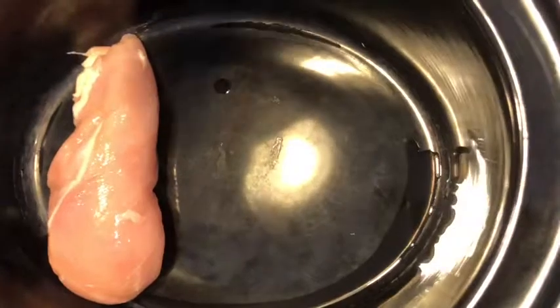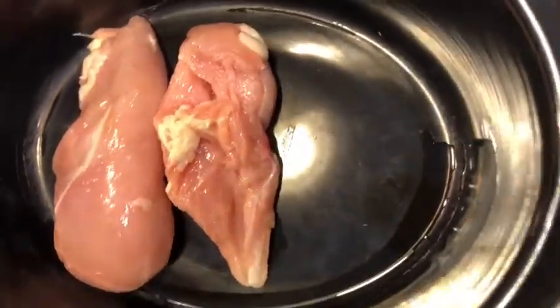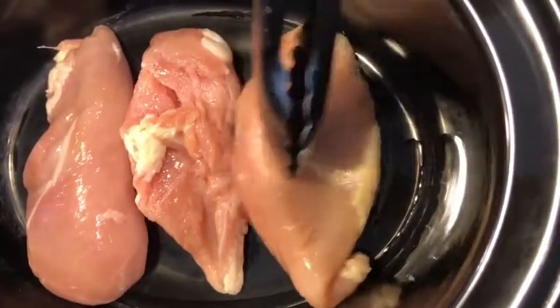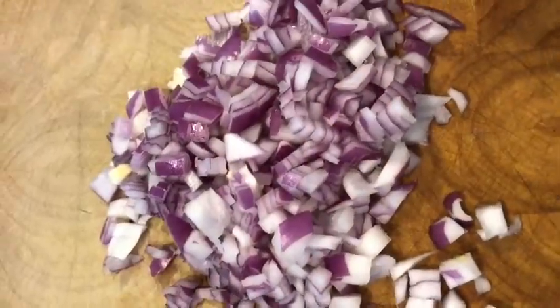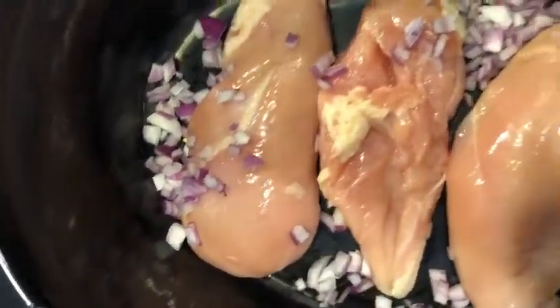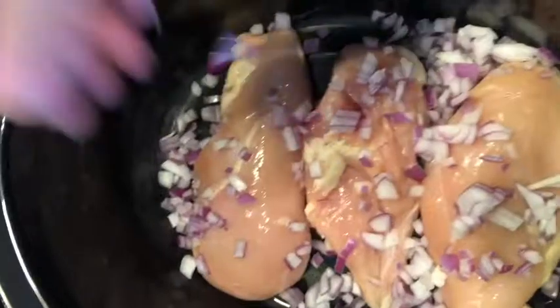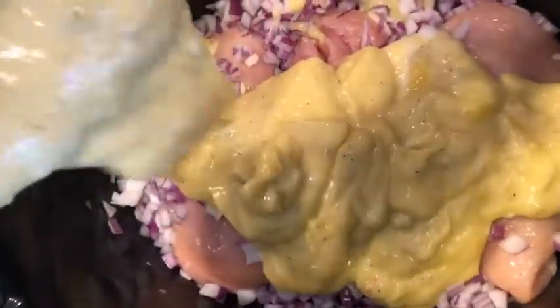Then you're going to add in your chicken breast into the crock pot. I diced the onion and now I'm just going to add the onion on top of the chicken. Then I'm adding in the mixture and putting it all over the chicken, making sure that the chicken is covered.